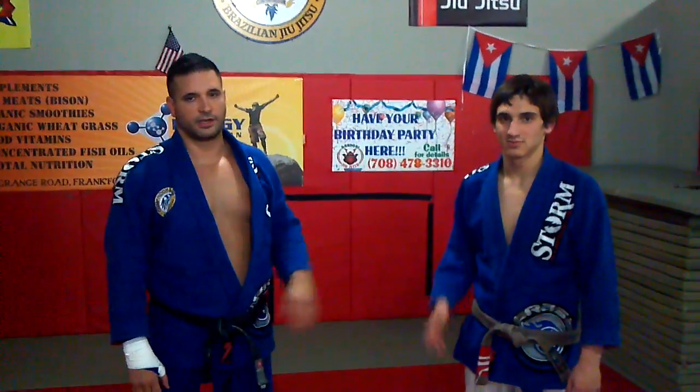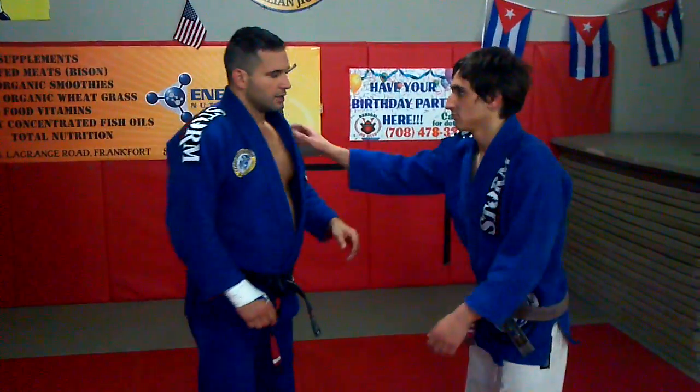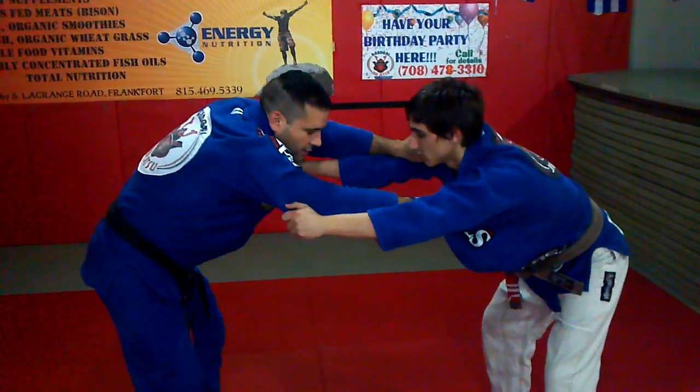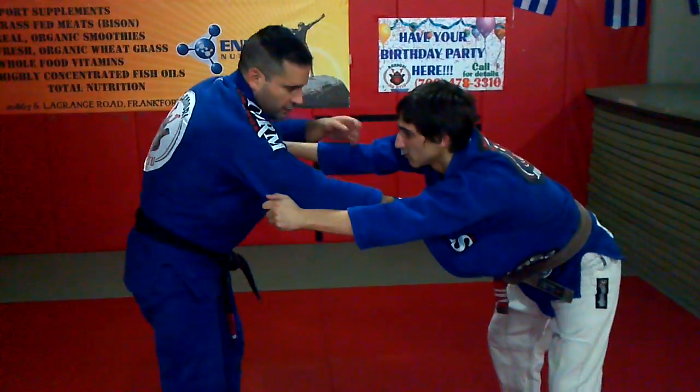Hey guys, I'm Leo and this is DJ and today we're going to show a drop ippon seoi nage for a Jiu-Jitsu player. A lot of times in Jiu-Jitsu it's hard to get close to somebody because they have their hips away like this. So there's this big pocket created but I still can't get close, so I'm going to try to incorporate this area into my approach here.